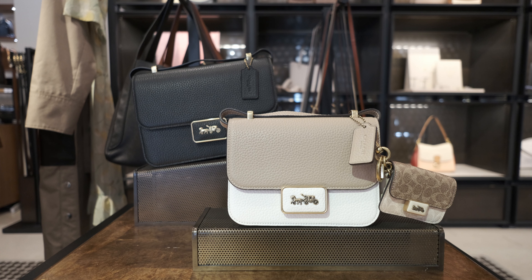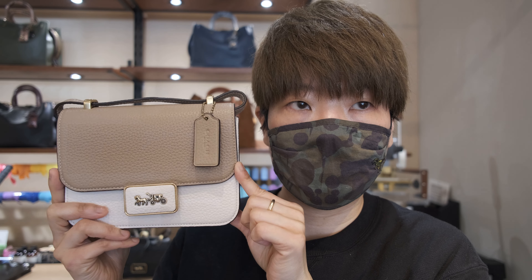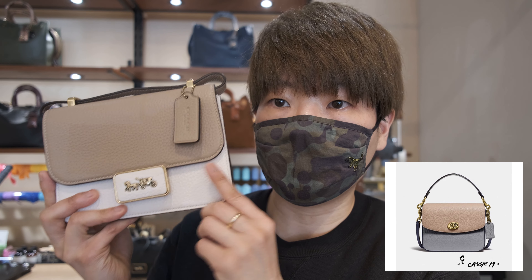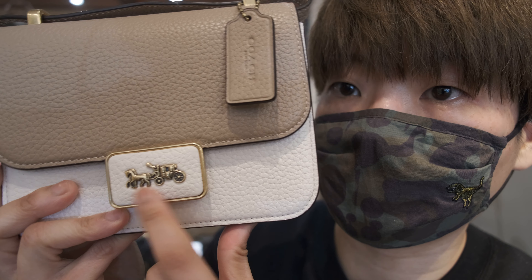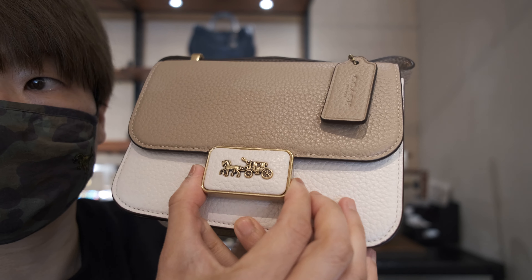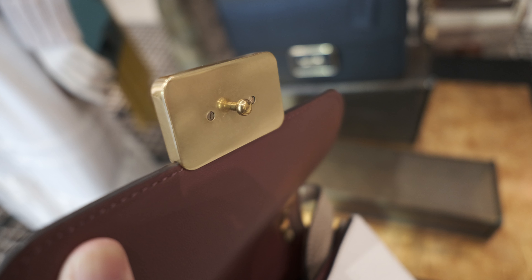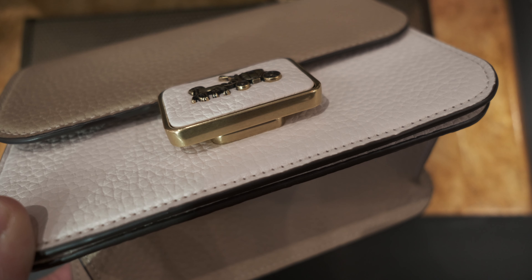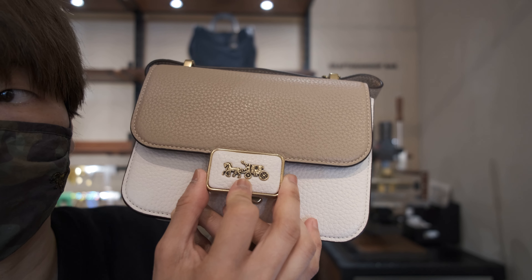It's a very simple rectangular silhouette, kind of reminds me of the Dinky bag and also the Cassie bag. The key element in the silhouette is the buckle — it feels very substantial, mostly a lot of hardware, finished off with pebble leather and the center with the horse and carriage logo.